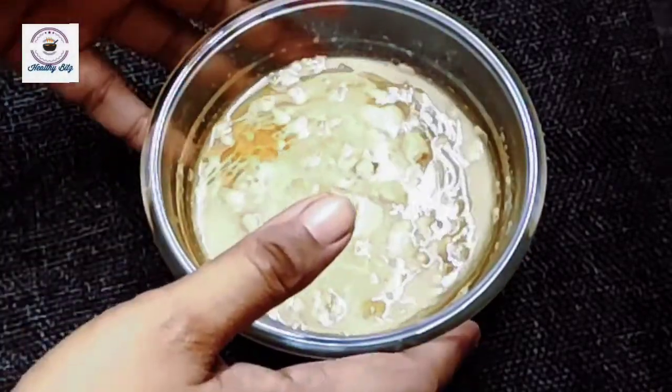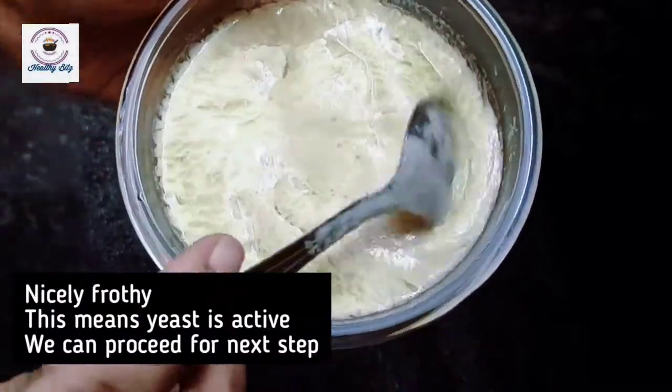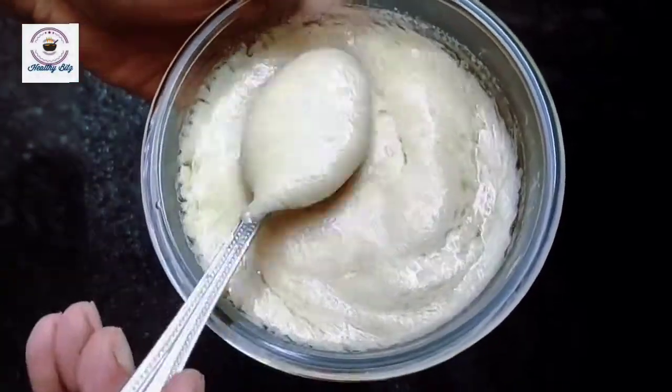Proofing of yeast is a very important step. After 5 to 8 minutes it will be fluffy and airy. That means the yeast is active.